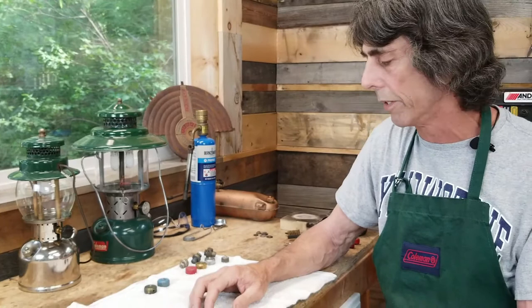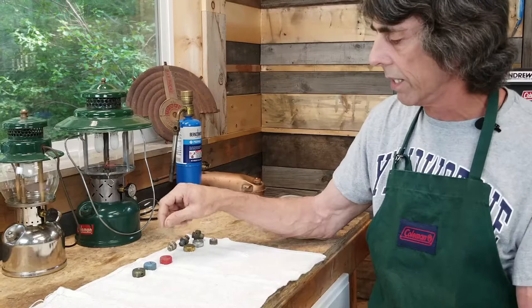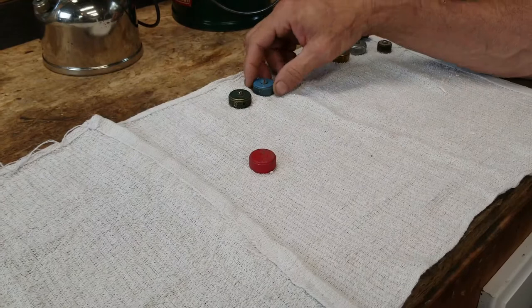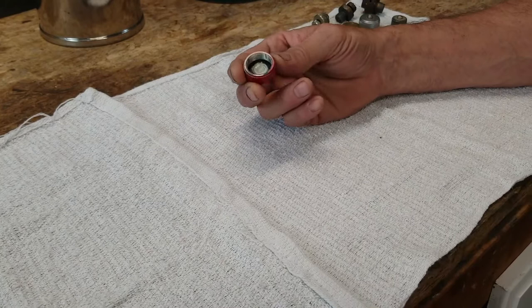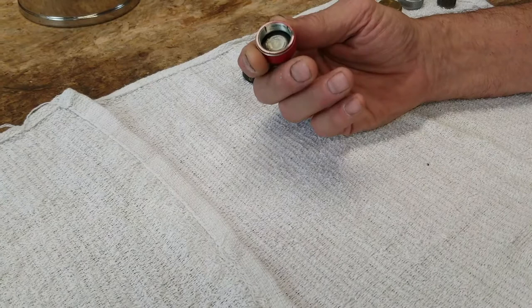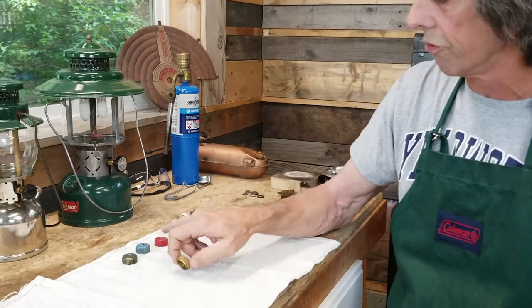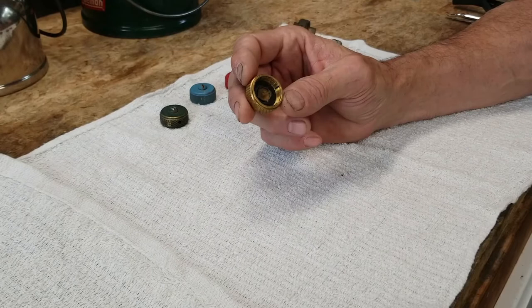In 1970, Coleman came out with a one-piece fuel filler cap. You'll notice it does not have the insert with the center screw in it, which is a little bit safer because pressure can be released out from under this screw. It also has the four channels inside and does not have a side hole. This is a brand-new replacement filler cap — just like this one. They've been this way since 1970, with four channels inside and no center screw.